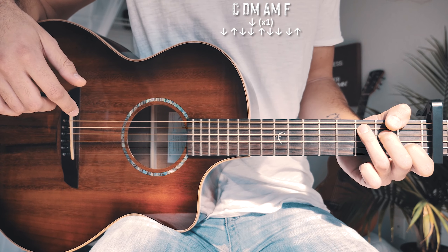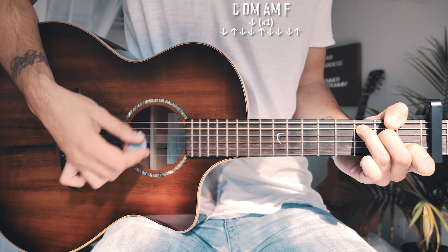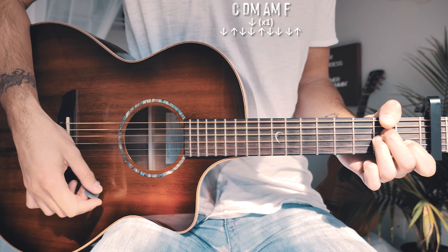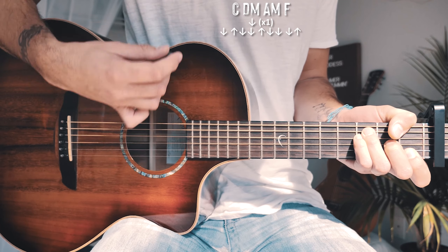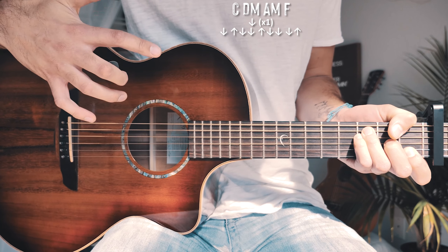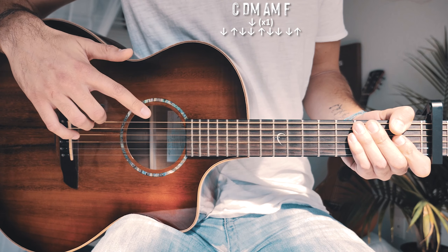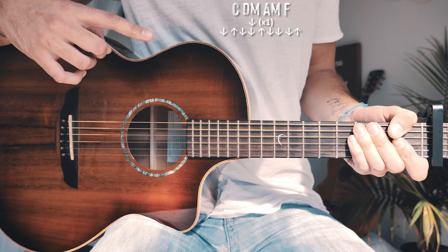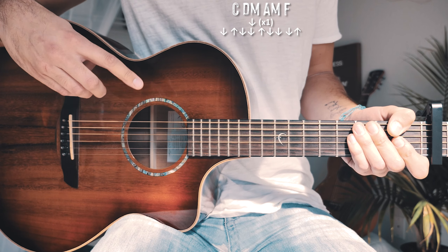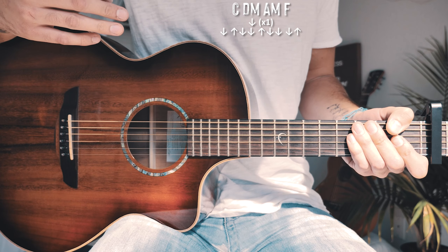So to recap the choruses: play through the chord progression one time with just single down strums for each chord, then for the entire rest of the chorus play through the same chord progression with that big strum pattern — the same one used for the verse — but not palm muted. A couple of times through the chorus chord progression with the chorus strum pattern will look about like this without me talking.